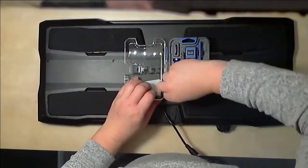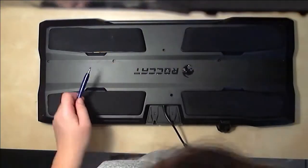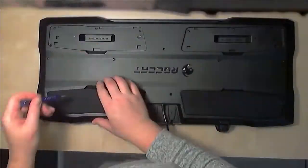So I'm just grabbing a quick toolkit — small flathead. This is pretty quick because I've run this video at double time. It's pretty boring to watch me take 15 minutes to pull a keyboard apart.